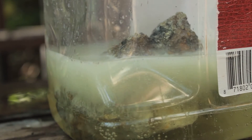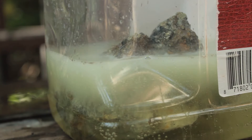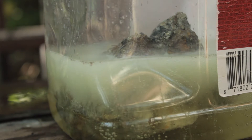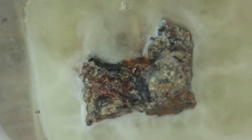Here we go. As you can see it's already started to bubble. We'll give it a bit of time and see how it turns out. Bubble, bubble, bubble.